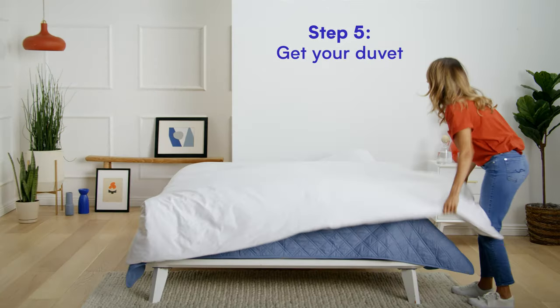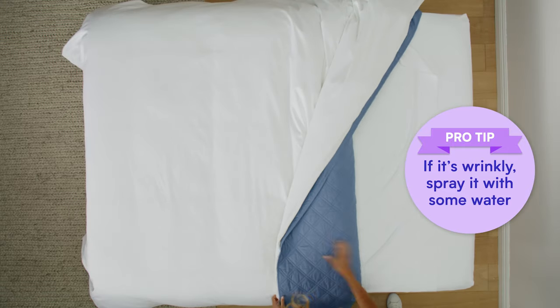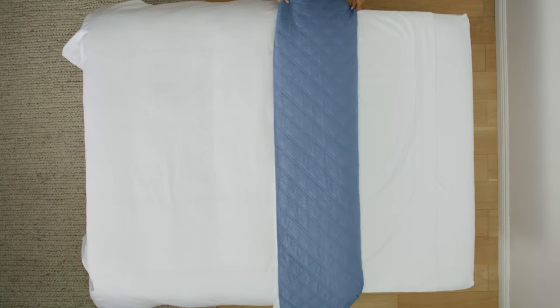Step five, get your duvet. Pro tip: if it's wrinkly, spray it with a little bit of water — you're welcome. Then fold it over in half.